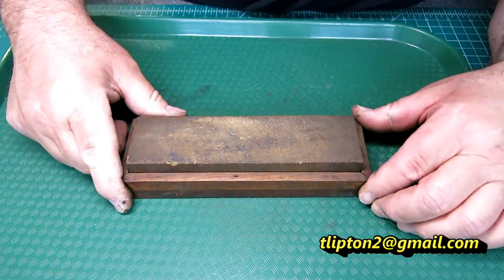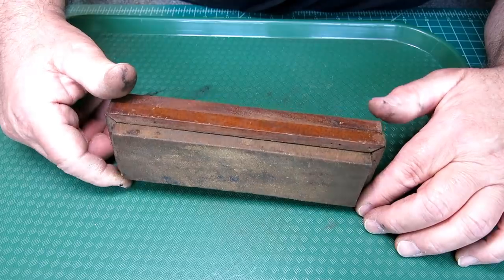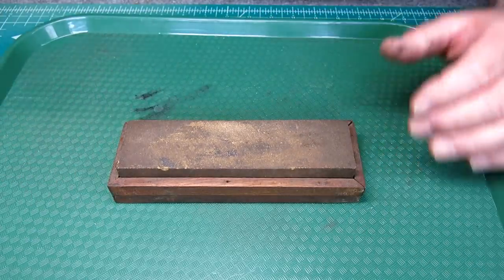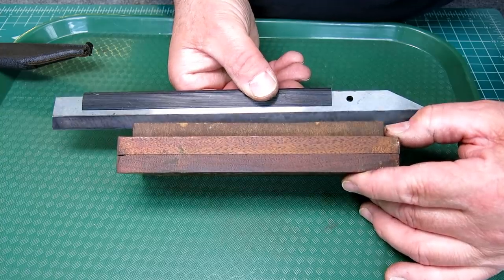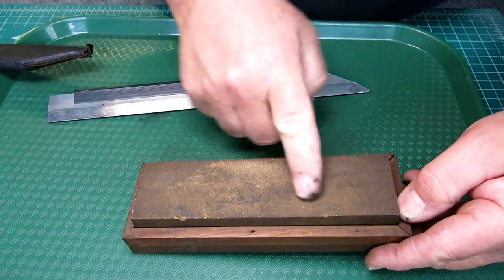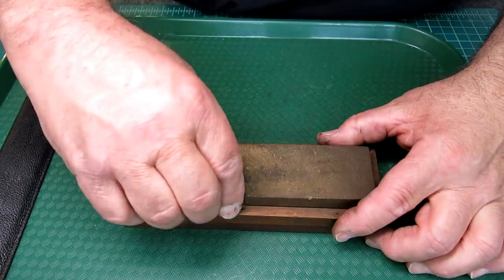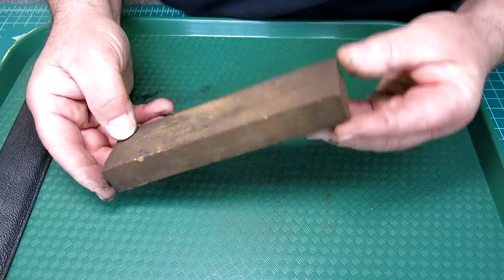What we got here folks is grandpa's swayback sharpening stone. I found this at an antique shop for a couple of bucks and I thought it would make a pretty good little video restoring this thing, bringing it back to usable condition. It's pretty rough right now. We'll put a straight edge on it so you guys can get an idea of how jacked up it is. It's both directions — grandpa wallered out a big hole in the middle there.